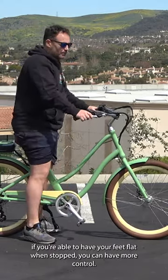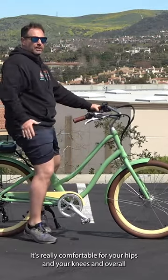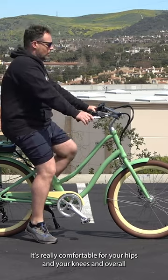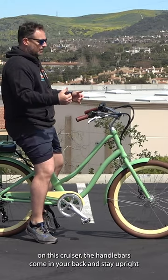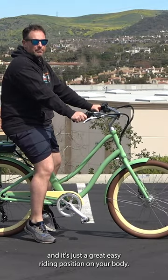This equals safety and peace of mind. If you're able to have your feet flat when stopped, you can have more control. The other benefit is just this relaxed riding position — it's really comfortable for your hips and your knees. On this cruiser, the handlebars come in, your back can stay upright, and it's just a great, easy riding position on your body.